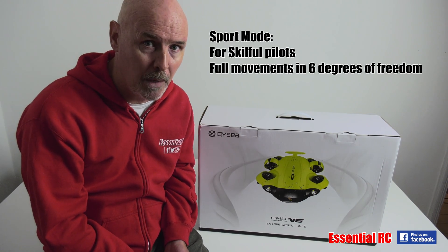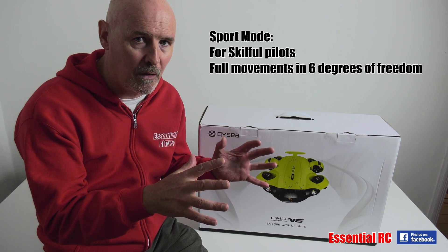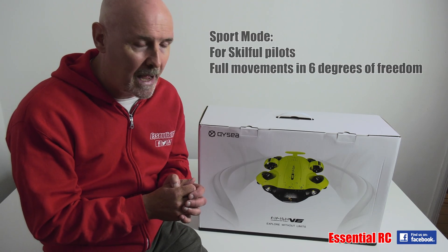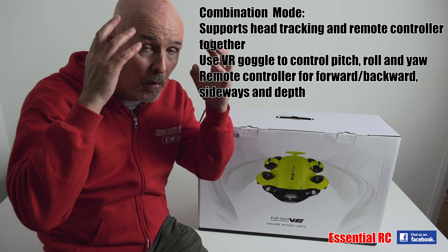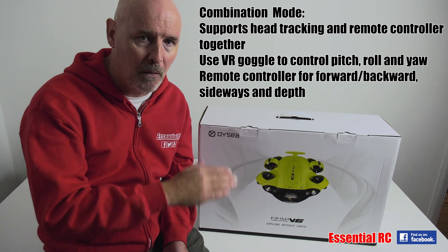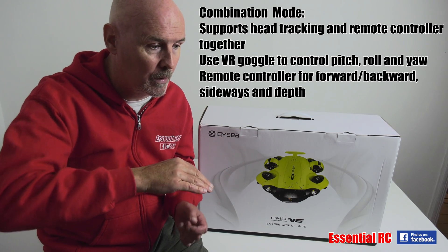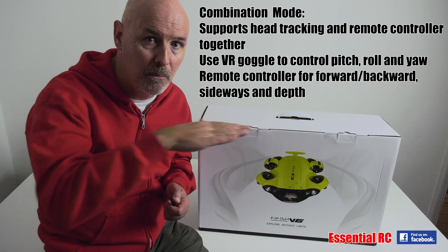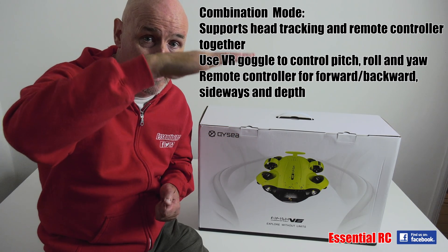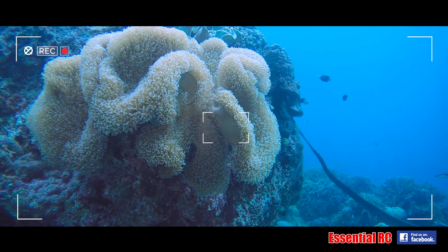The second mode is called Sport mode, and that gives you full control over all six degrees of freedom. The third mode is called Combination mode, and that allows you to wear a set of VR goggles and control three degrees of freedom — namely roll, pitch, and yaw — while you still use the controller to move forwards and backwards, side to side, and in depth up and down. It'll be really interesting to try that out.